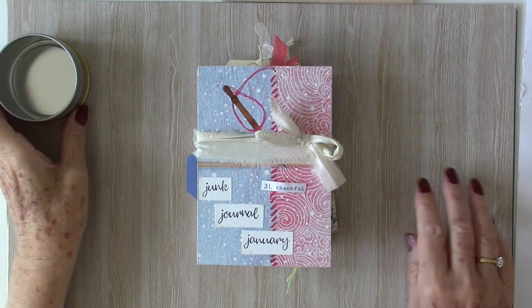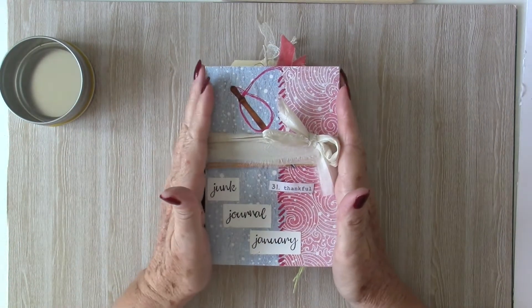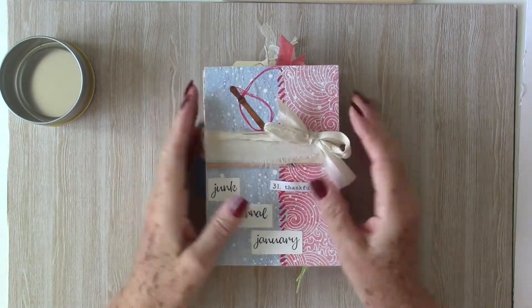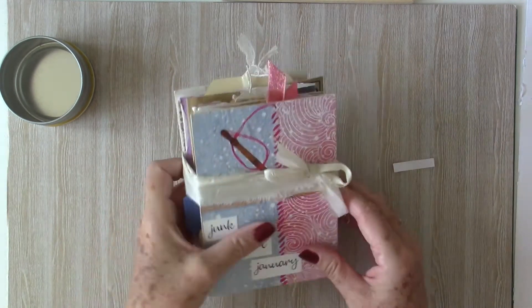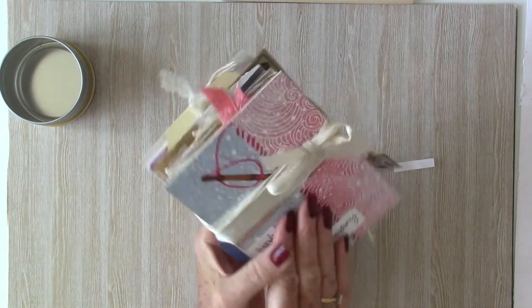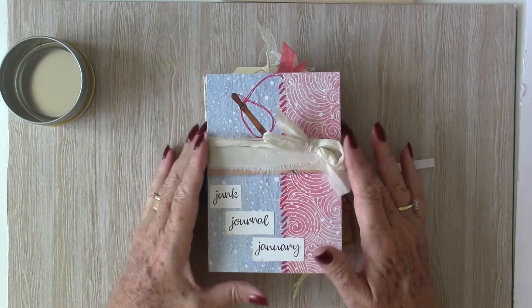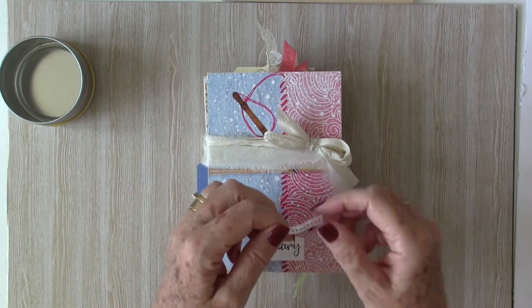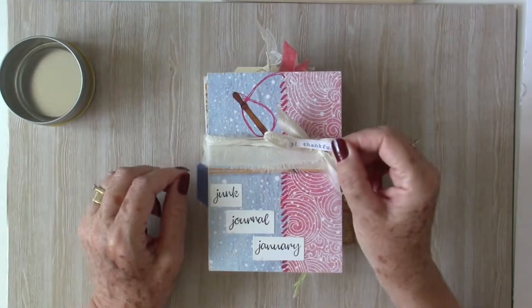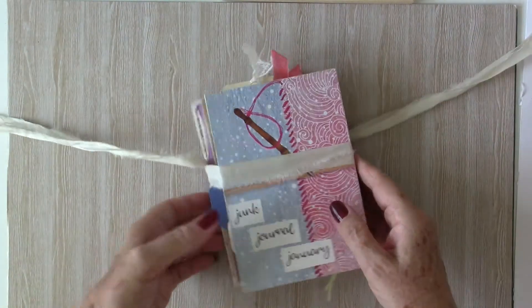Hello, it's Sue. Welcome back to my channel. Today we're working on the last day of Junk Journal January, prompt number 31. This is how my journal looks at the moment — quite chunky — and it definitely needs that sari tie. Number 31 is 'thankful,' so let's open her up and get started.